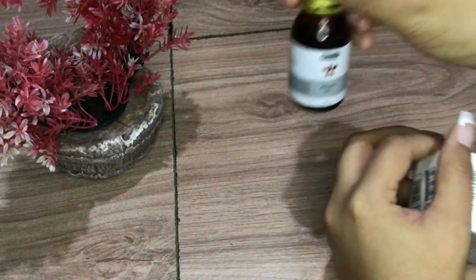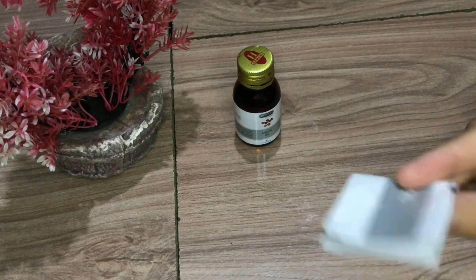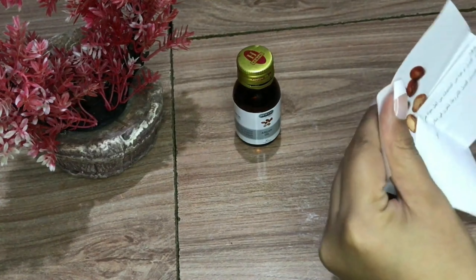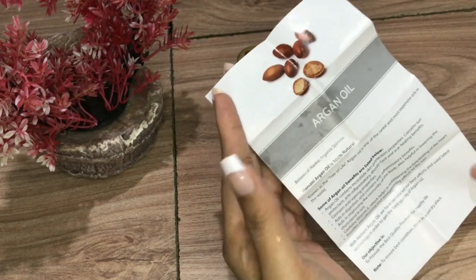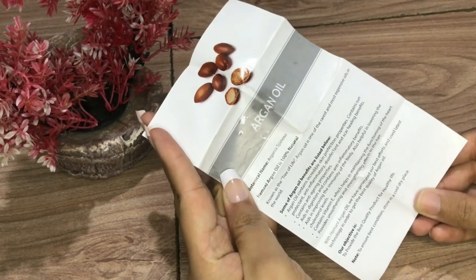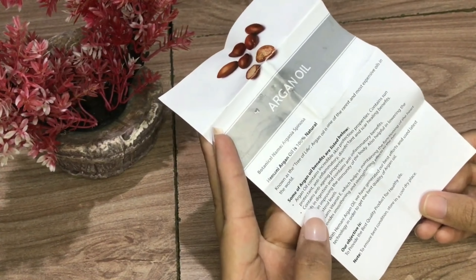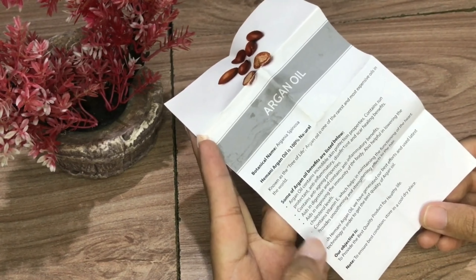We will open it. This is a glass bottle. We will open it with all the instructions and uses that they have mentioned. The instructions will be in English and everything will be listed and mentioned.